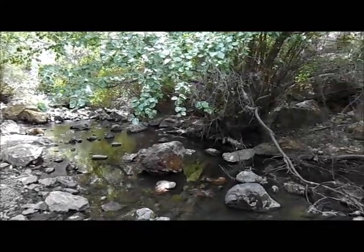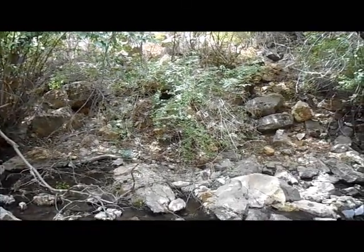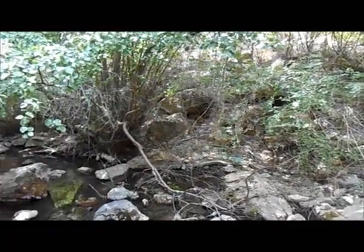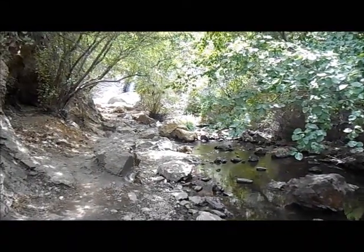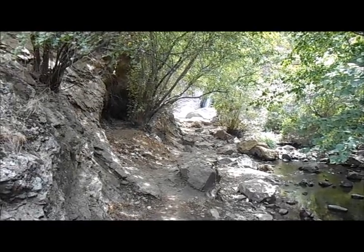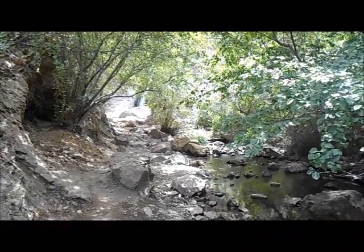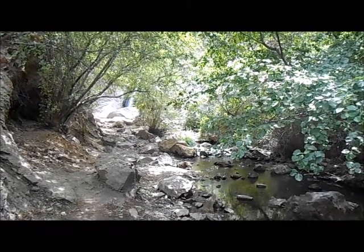I don't want to just run to the waterfall without seeing the rest of everything here. The Owyhees are a dry and desolate place, but when you find these canyons with creeks in them, they become little paradises — they're extremely pretty. I would recommend Jump Creek to anyone that lives in southwest Idaho. It's a really easy hike.